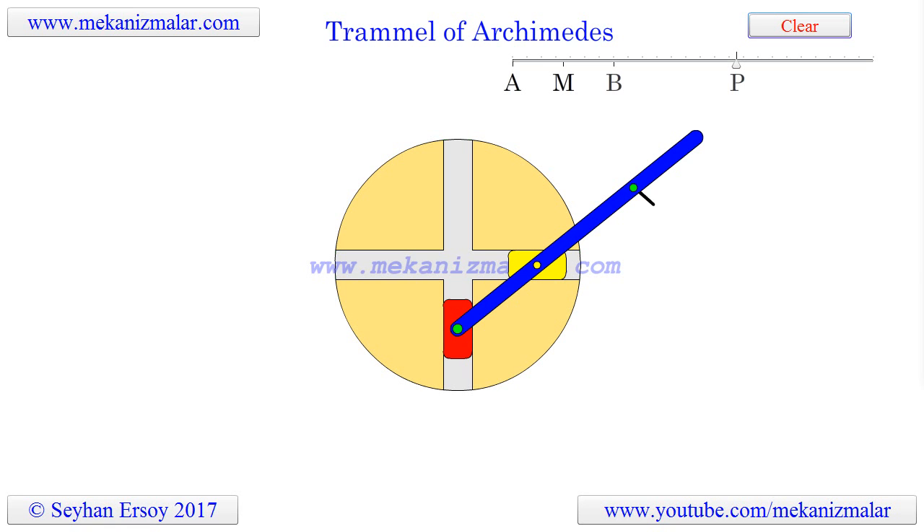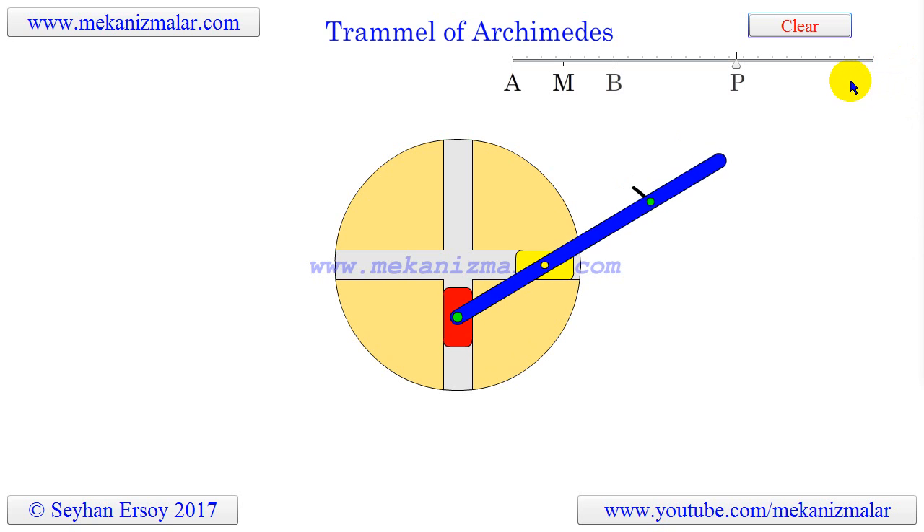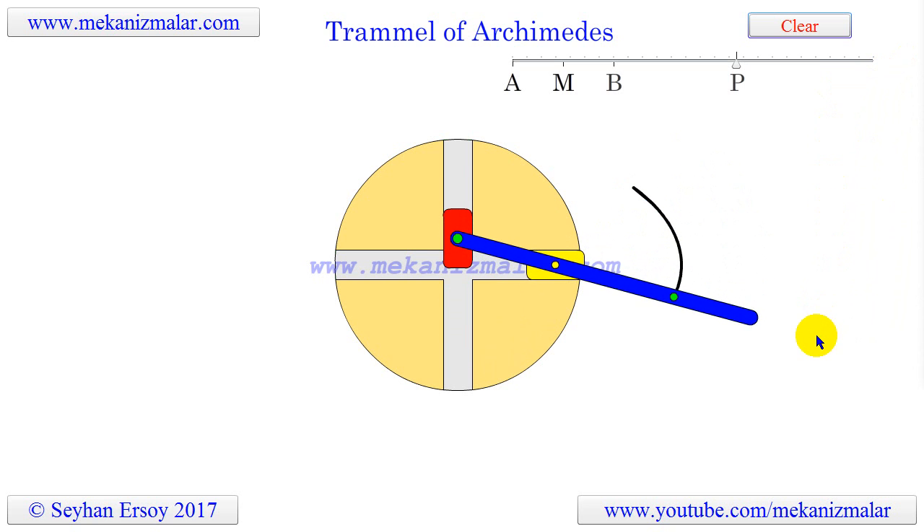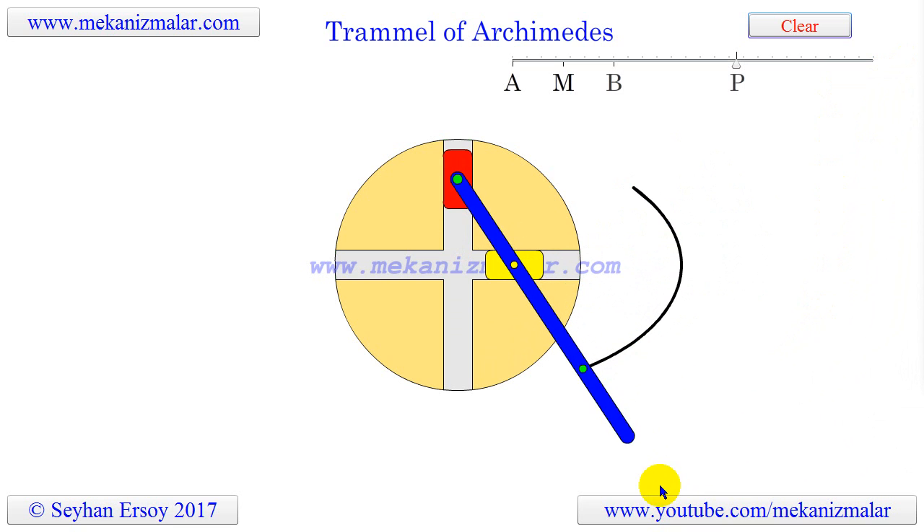Welcome to the video tutorials of mechanisms by Mechanismalar. Today we're going to discuss the trammel of Archimedes, a mechanism that generates the shape of an ellipse.